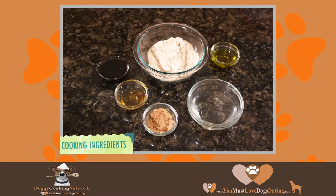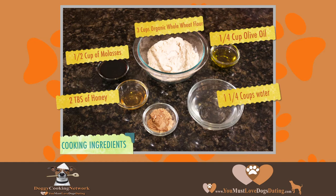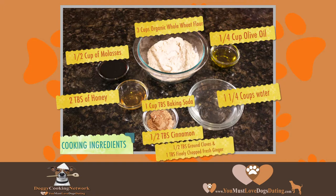The ingredients are as follows: 1/2 cup of molasses, 2 tablespoons of honey, 1 1/4 cup of water, 1/4 cup of olive oil, 3 cups of whole wheat flour, 1 teaspoon of baking soda, 1/2 teaspoon of cinnamon, 1/2 teaspoon of ground cloves, 1 teaspoon of ground ginger.